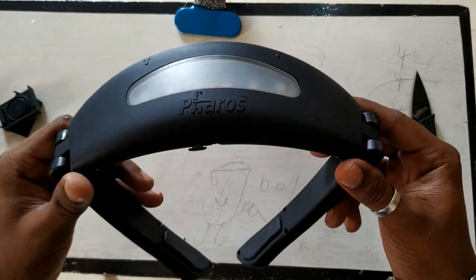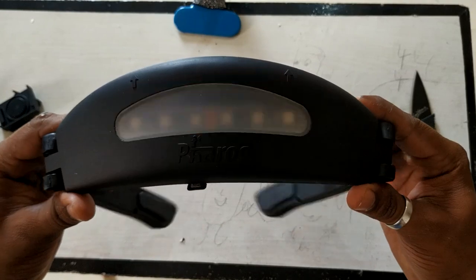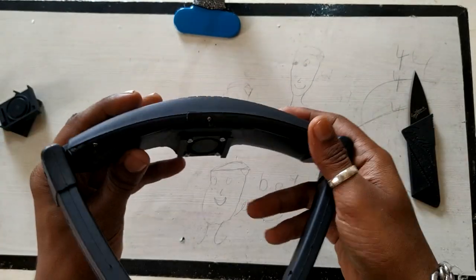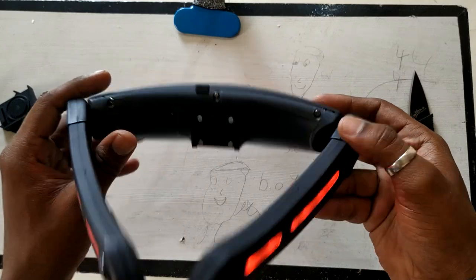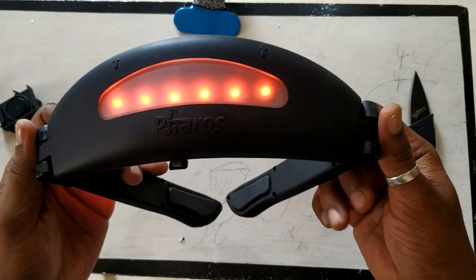I'm going to buy a new helmet for this, to be honest, because I don't want to disturb my old setup. I'll install it, use it for about a week, and hope it rains so I can test the rain-proof claim — if not, I'll stand under the shower! The build quality is really good and there's a charging port on the side. I love the product.